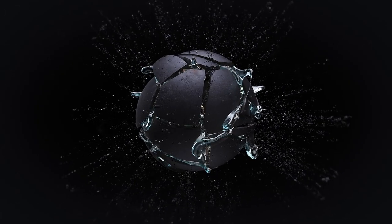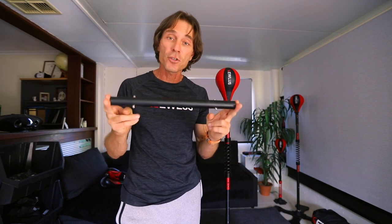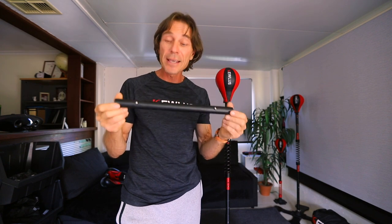G'day guys, are you up for a challenge? In this video I'm going to show you how you can customize your Qless cobra bag to make it insanely fast. The way that you can increase the speed of the cobra bag is by modifying the top click bar — reducing it in size — and that's going to increase the speed. There are two ways that you can do this.